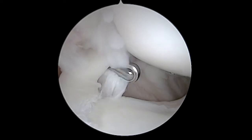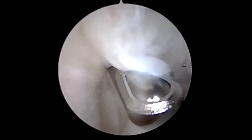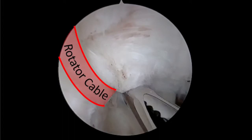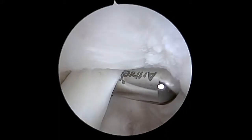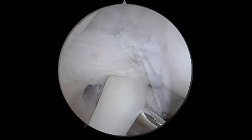We're going to begin by debriding all of the degenerative non-viable tissue — that includes the flap component of the superior labral tear and the degenerative edge of this capsular tear. As we debride this, we want to make sure we're preserving that rotator cable and its attachment sites, which are nicely preserved. This capsular tear occurred in the rotator crescent portion of the capsule, and as we debride that capsular tissue away from the attachment site on the humerus, we can see all of those nice rotator cuff fibers that are well preserved. So really there's minimal disruption of the rotator cuff.